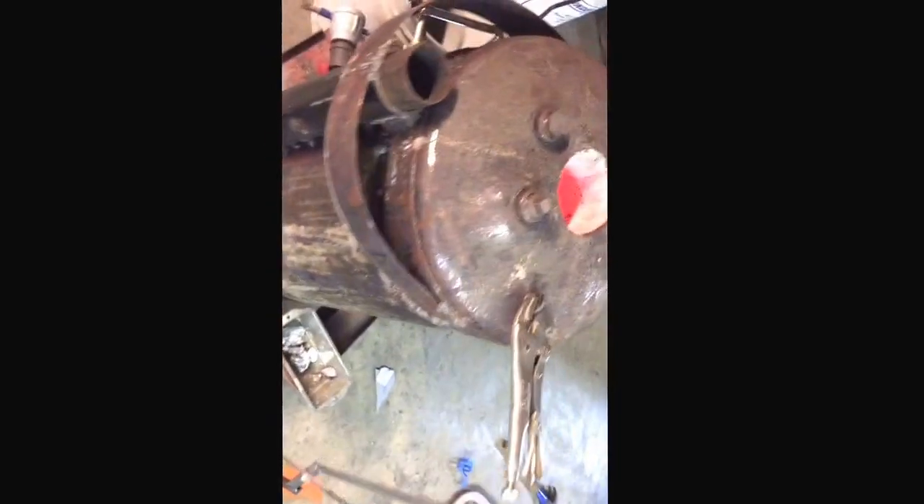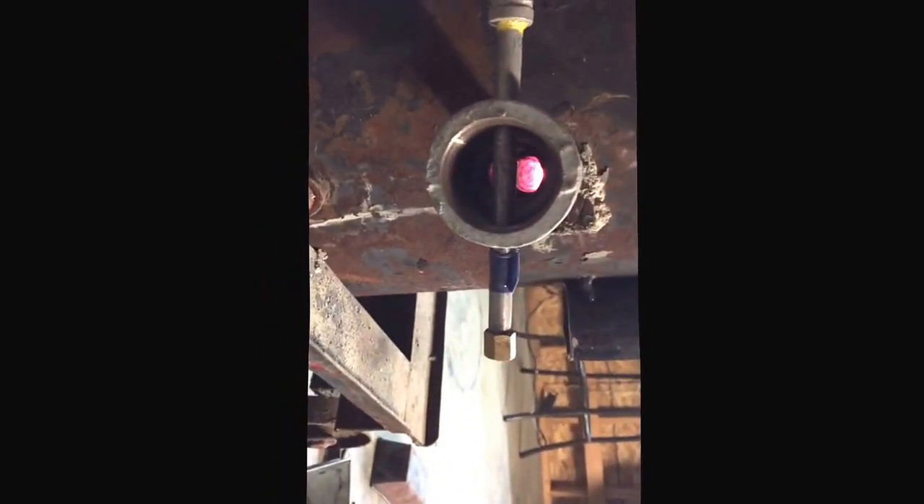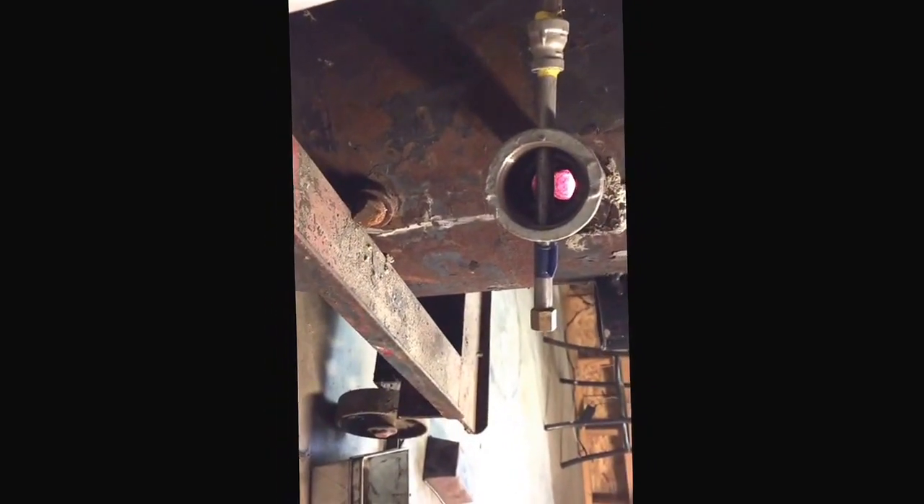But yeah, that's my foundry. Now, that hole — all I did was use a number 59 drill bit. You just drill it in the center. I made mine adjustable, been trying to get it right in one of the dead centers. And that's pretty much it.